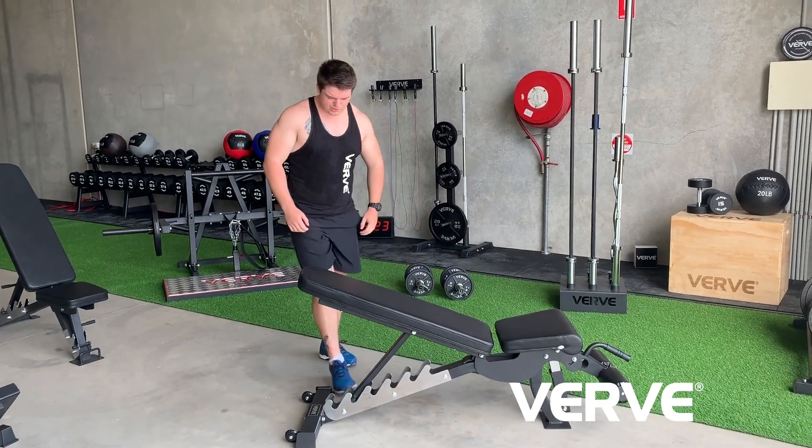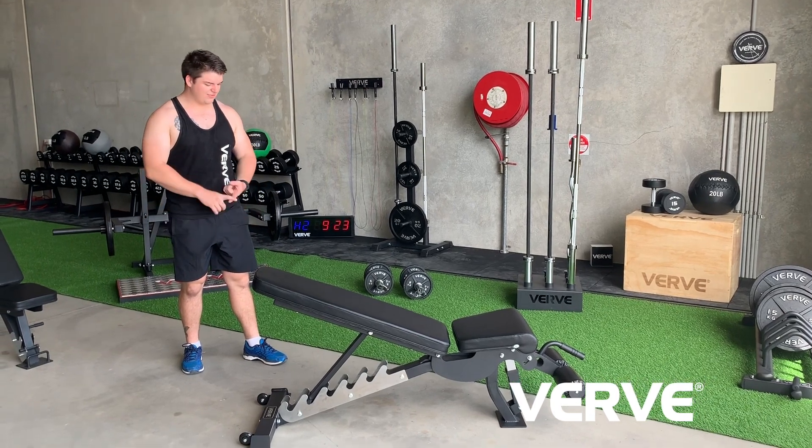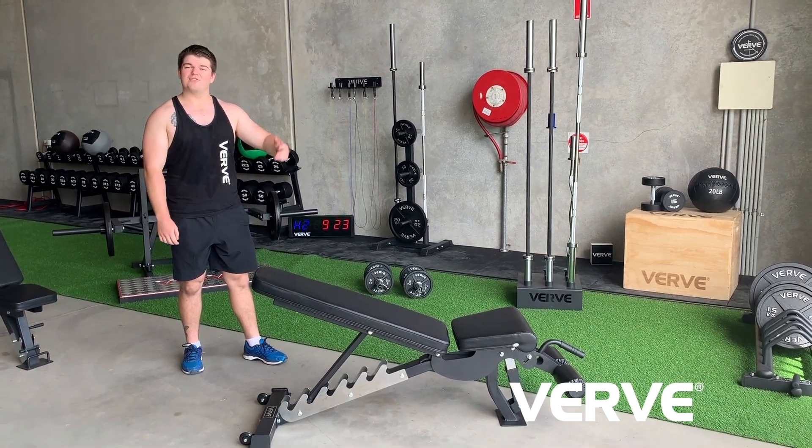Alright guys, that's been a really quick walkthrough of the Verve commercial FID bench — flat, incline, decline. Thanks very much for watching.